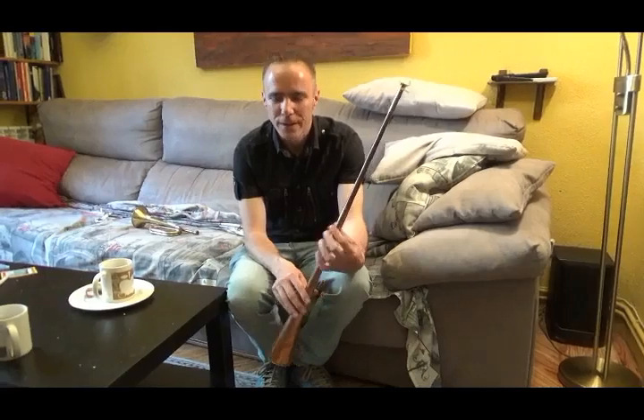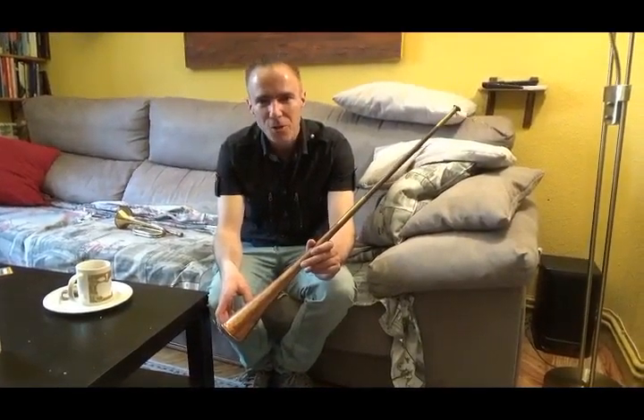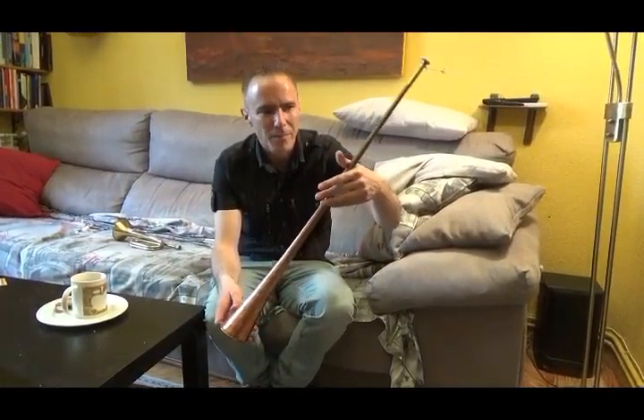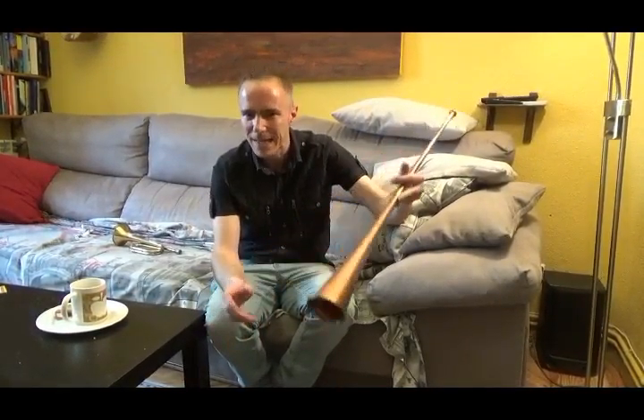This is the coach horn. It comes from the mid to late 19th century. It was used on coaches to signify that the coach was coming, maybe to let people know the size of the coach and to tell people to get out of the way.